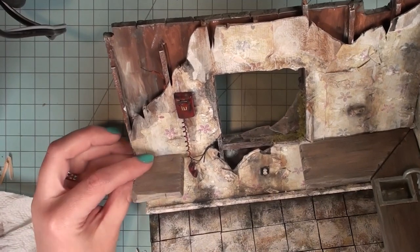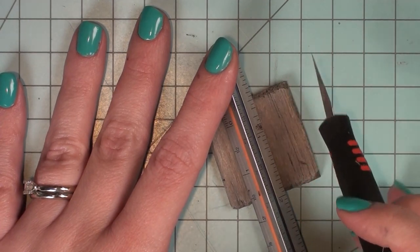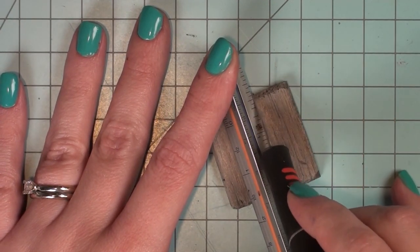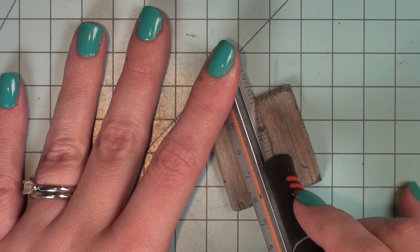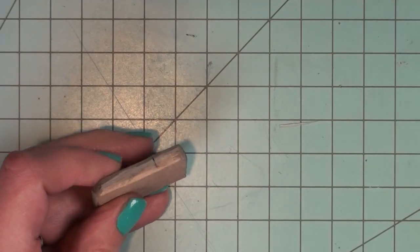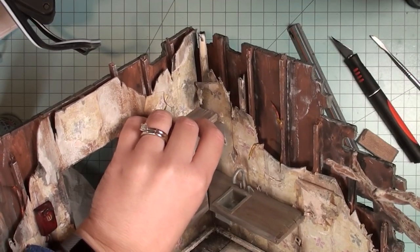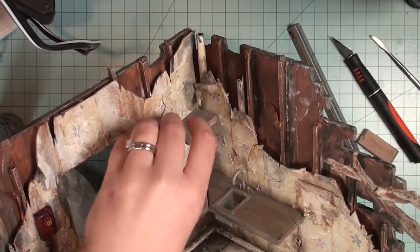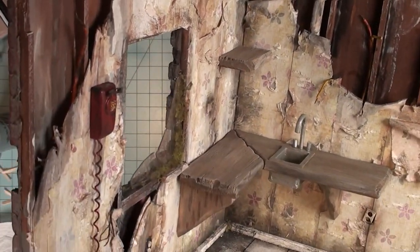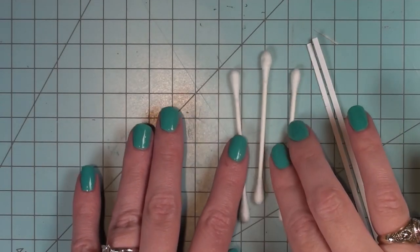I also decided I didn't want that other piece of countertop because it blocked the phone, so I decided to cut it in half and make a shelf out of it. I do want a few things higher up on the walls, so for now it's a shelf. The nice thing about my project is that if I rip something off the wall and it rips the wallpaper, you're probably not going to notice.